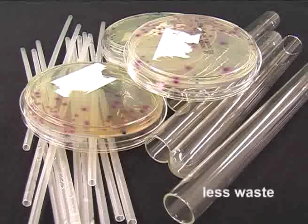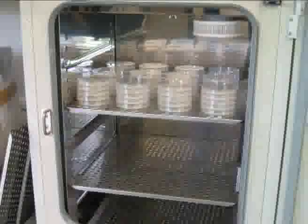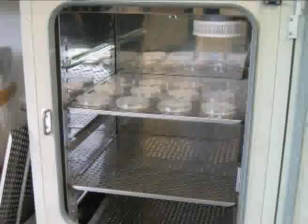No more wasted pipettes, tubes, and petri dishes. The saving in consumables, time, and space is considerable.